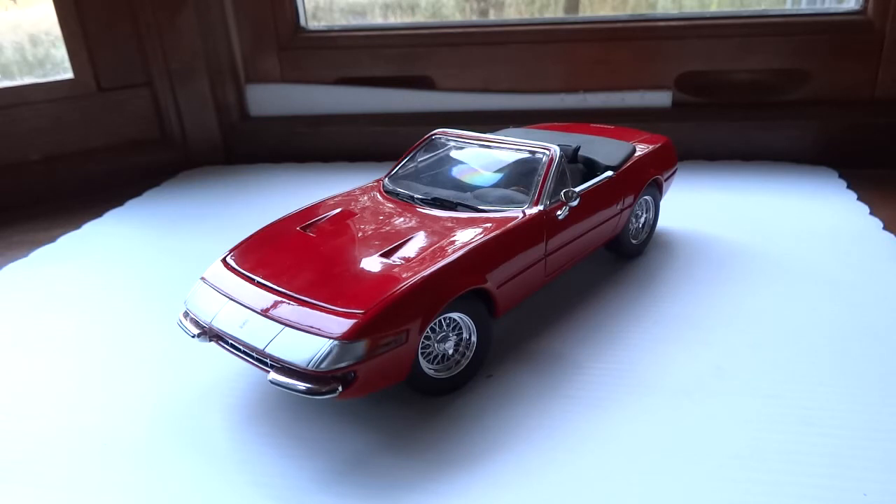Not exactly a bargain as far as budget cars go, but considering this is a Ferrari, it's a pretty good price — due to Ferrari's licensing costs being pretty outrageous, you don't get many budget cars that are Ferraris anyway. If you're looking to get this car, it's pretty tough to find at this point. I believe it was discontinued, but if you're lucky, you could probably find it on eBay or some stores that still might have back stock of it.